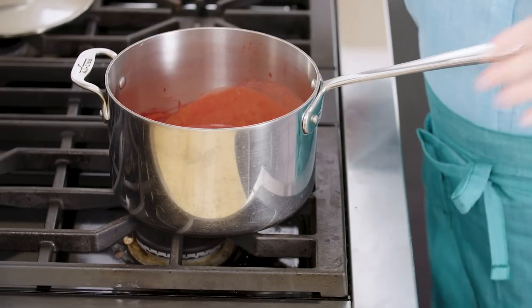The gelatin has melted — it didn't take long. Now I'm gonna turn the heat off, pull the pot off the hot burner, and let this cool for five minutes while we get the yogurt ready.